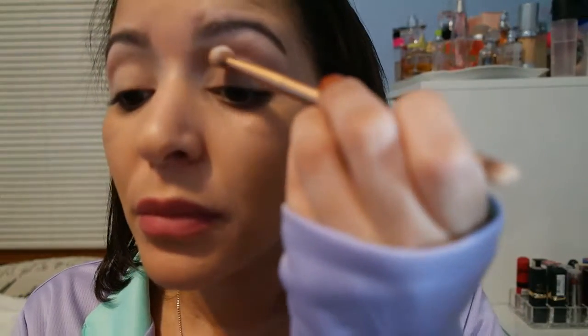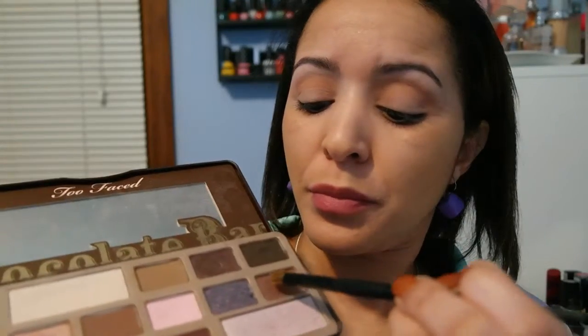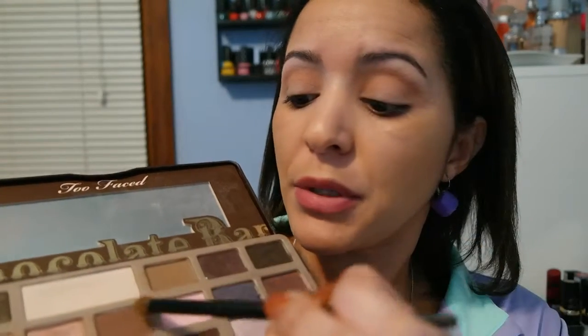I'm gonna apply it in the corner of my lid. As you guys can see, I'm not applying it all over my eyes — I'm just gonna blend it right there. Then I'm gonna mix it with this one here and put it in the corner of my eye.